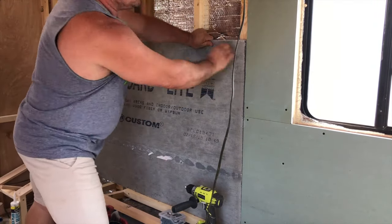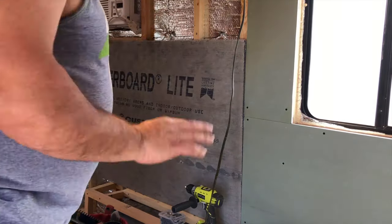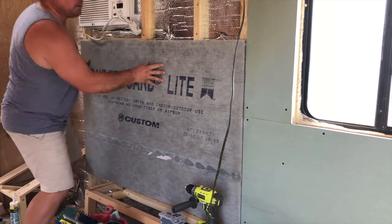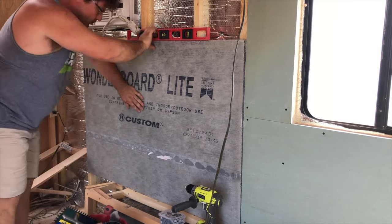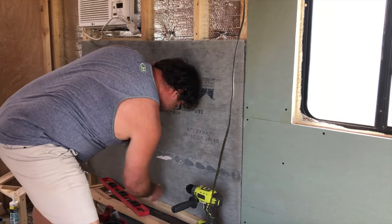Here is Chad putting up the Wonderboard. We thought the concrete board was going to be difficult to cut, so we bought a specific blade for our circular saw. Chad decided to try using a standard utility knife to cut it like sheetrock, and it worked perfectly well, so that's what he used for the rest of the project. To attach the Wonderboard to the new studs, Chad used 1¼-inch cement board screws.